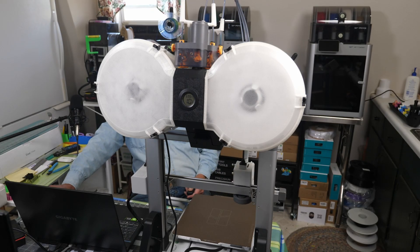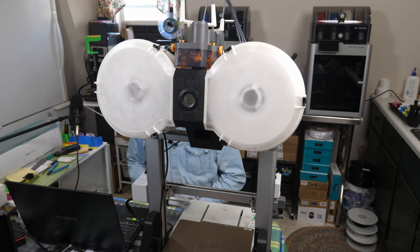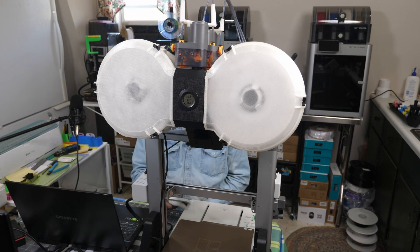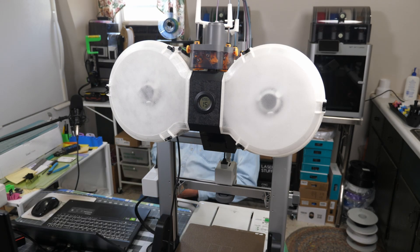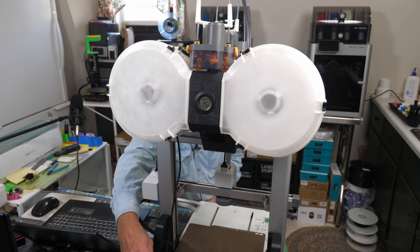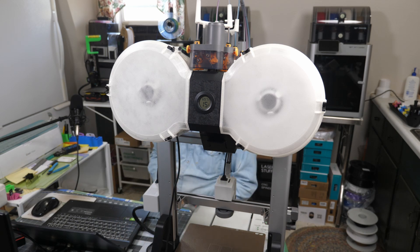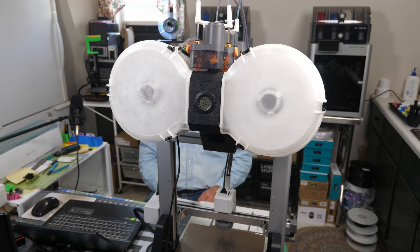The printer is powered up and heating the nozzle — we'll see if it loads filament like it should. It's not recognizing the AMS. Always remember when you put an AMS on, you have to plug it in at the back — that's why I wasn't seeing it, I didn't have it plugged in. So we're printing a benchy; let's see how it goes. I haven't done anything other than just clean the bed plate.